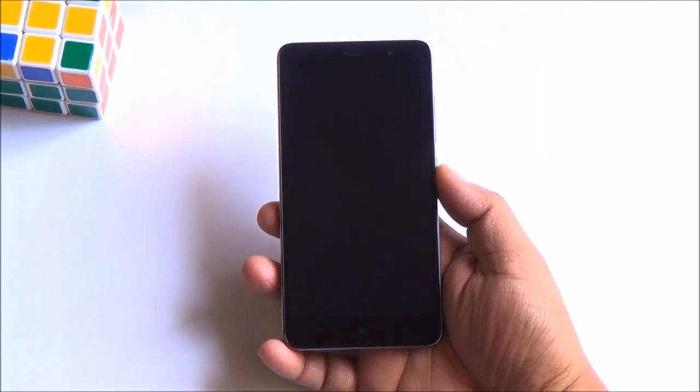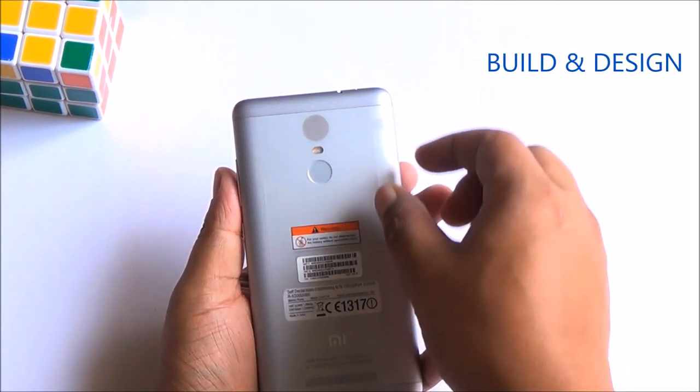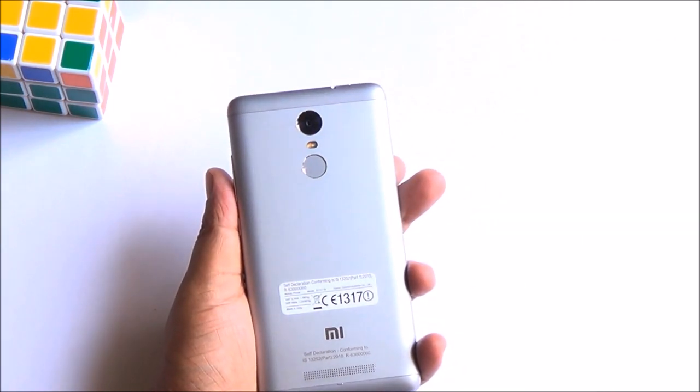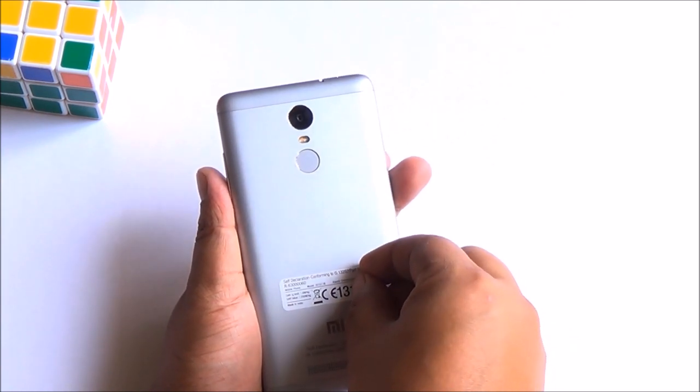So folks, here's the Redmi Note 3. It really feels great to hold in hand — just from the moment that you get the device you'll feel that. It's not that hefty, and for some reason they have a sticker attached to the back which is pretty hard to remove, as you can see.